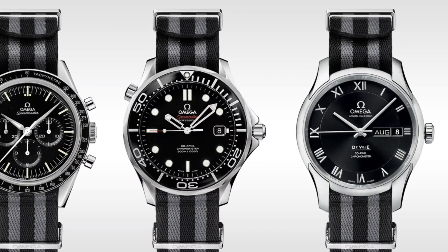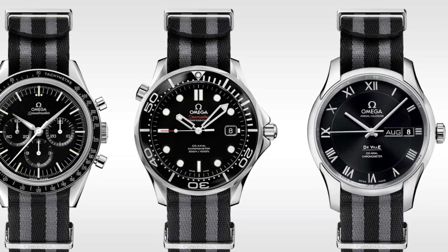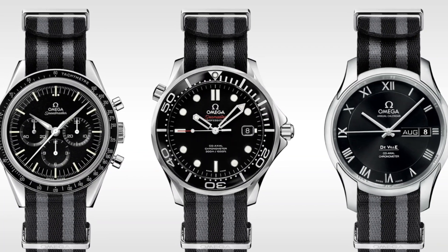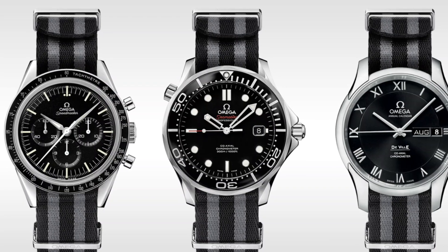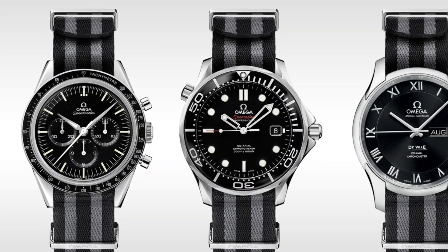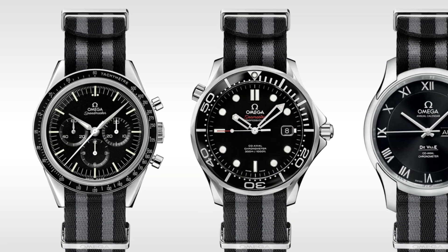Hello, watch enthusiasts. I've been prompted today to talk about watch accessories because I've seen the new range of Omega straps, which I feel are ridiculously overpriced at about £200. But it has prompted me to talk about several things that every watch collector really should have, and any watch collector that doesn't have them is really missing out, as they are very, very useful.